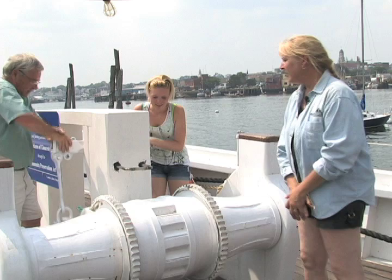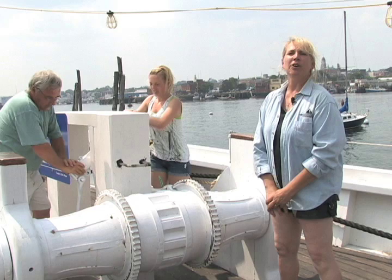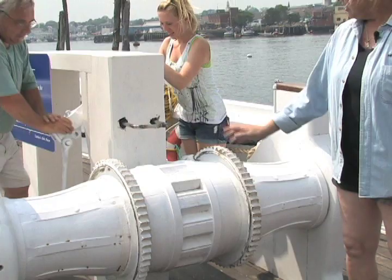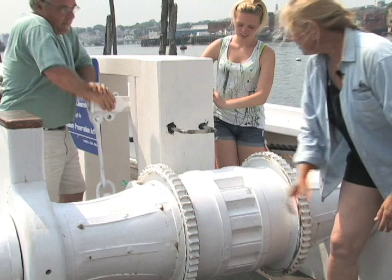What you're witnessing here is the operation of our new windlass. This windlass will be used to bring up the thousand-pound anchor when it has been dropped overside. It was made over the winter with funding from the Community Preservation Act from the good citizens of Gloucester. The chain will be wrapped around the barrel windlass.